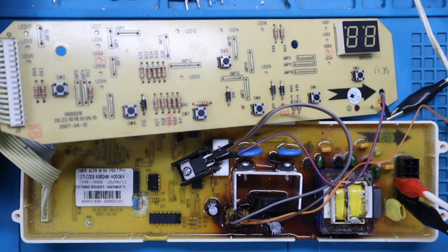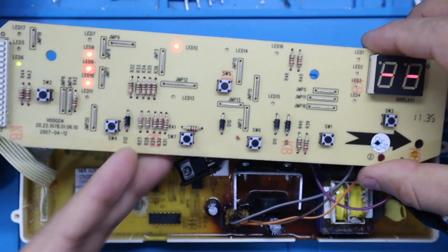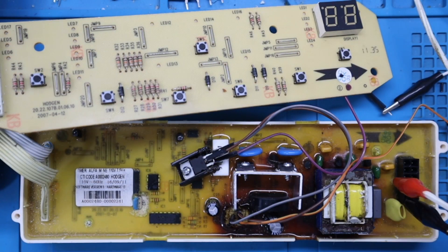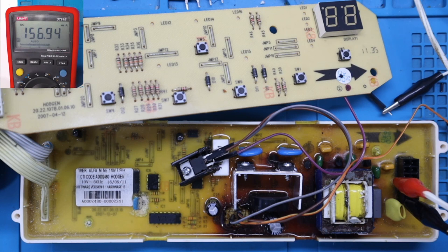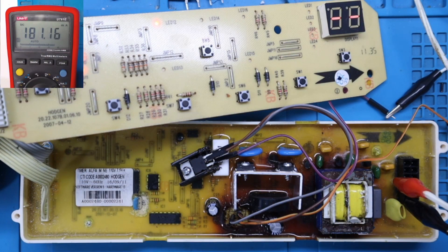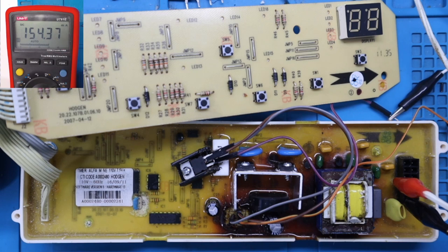Lo primero que vamos a hacer es energizar. Probemos que la tarjeta enciende — ahí está, la tarjeta prende perfectamente. Vamos a ubicar nuestro multímetro y observar el consumo: 156 miliamperios con la tarjeta apagada. Si enciendo la tarjeta subimos a 181 miliamperios. Esto es un alto consumo de corriente excesivo, un consumo que no es normal. ¿En dónde se encuentra este consumo? Es lo que vamos a investigar.